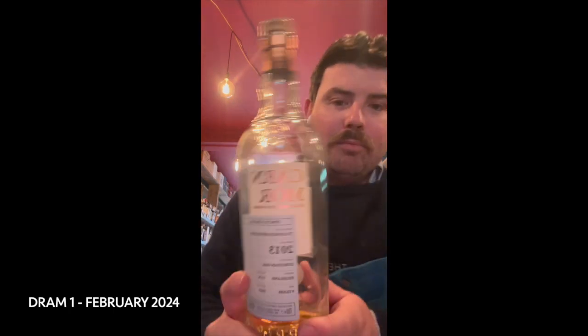Dram number one this month is from Carn Moor. This is from Morrison Distillers down in Perth. Carn Moor do sister cask bottlings — they're strictly limited, generally under 2,000 bottles. This one is 1,174 bottles. This is from TNIK, which is from Alness, just above Inverness, just above Dalmore as well — kind of Invergordon, not too far from there.